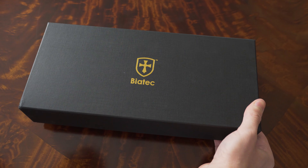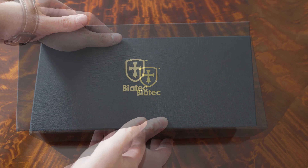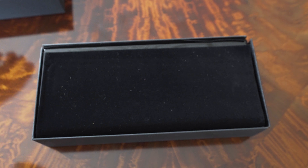The outer box is protected by white cardboard. After we remove that, we have this black outer box with the company's logo and brand name printed on the top of the box. And inside that box there is finally the main wooden box, also with the company's logo and name printed on the top in gold color.